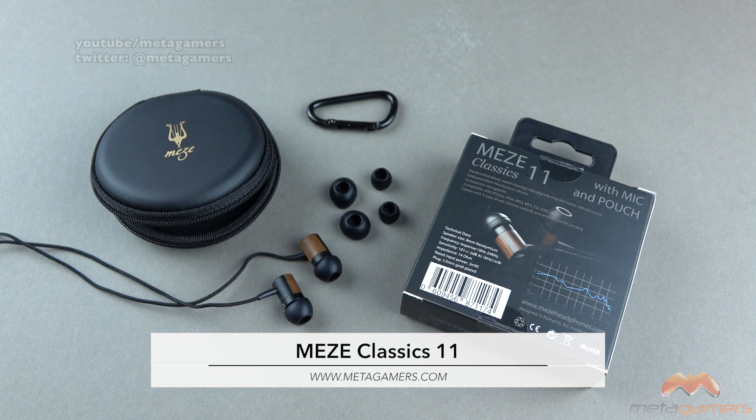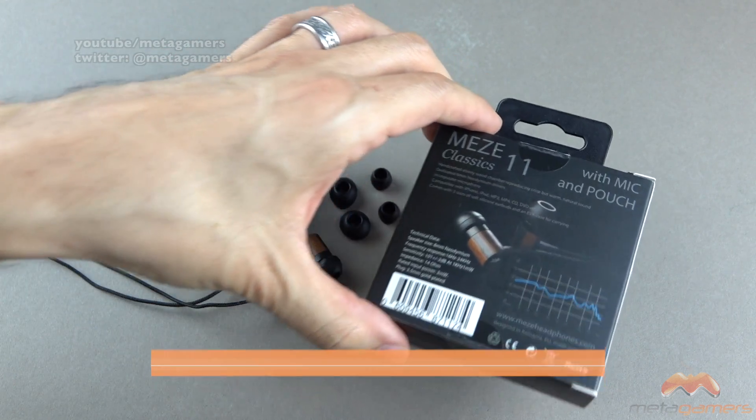Hey, what's going on? It's Rake here. Today I'm going to be talking about the Mies Classics 11. This is a pair of earbuds that are going to run you about $79.